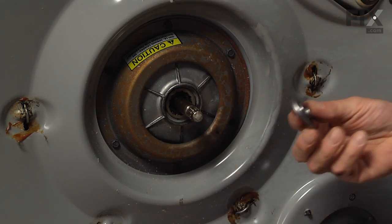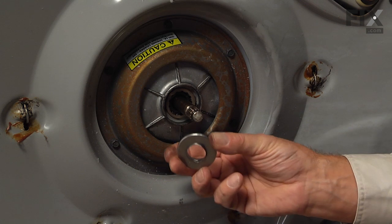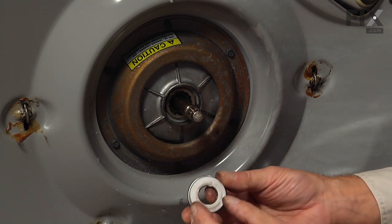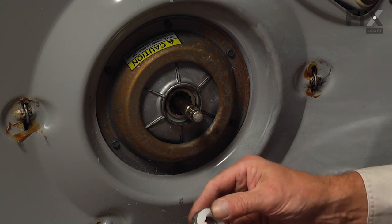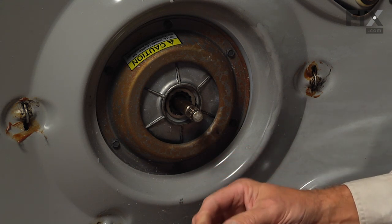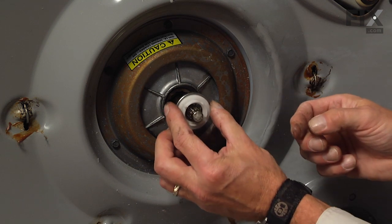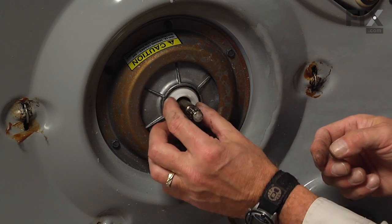Now we'll start by inserting the new spacer into the thrust bearing — just snap it so that it becomes one piece — and slide that over the shaft and into the opening.